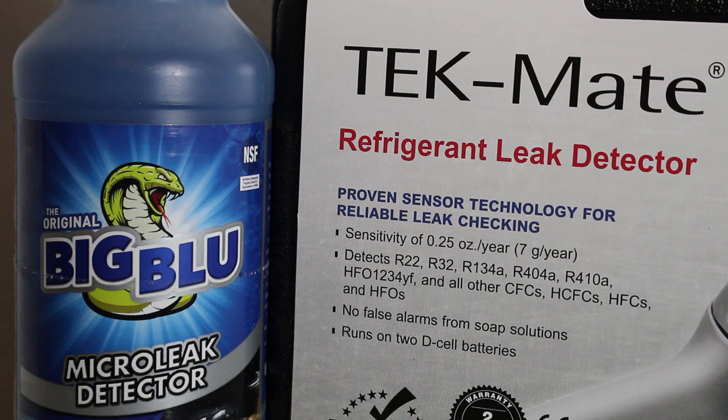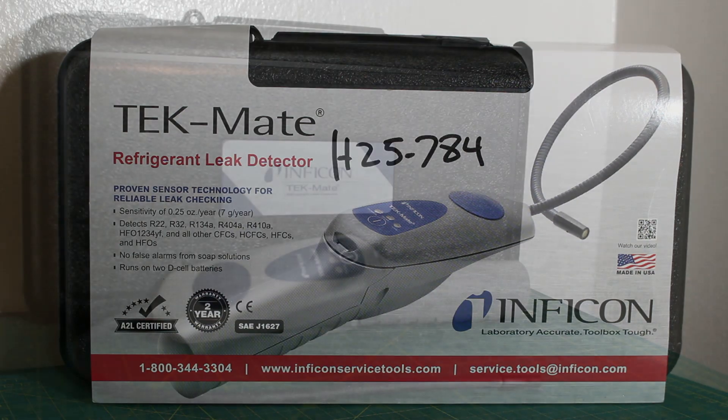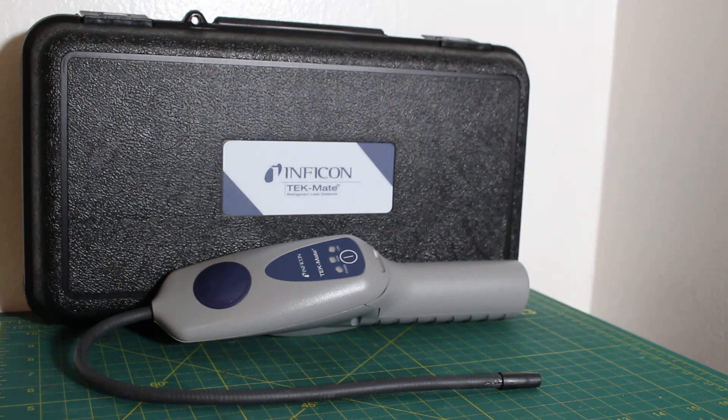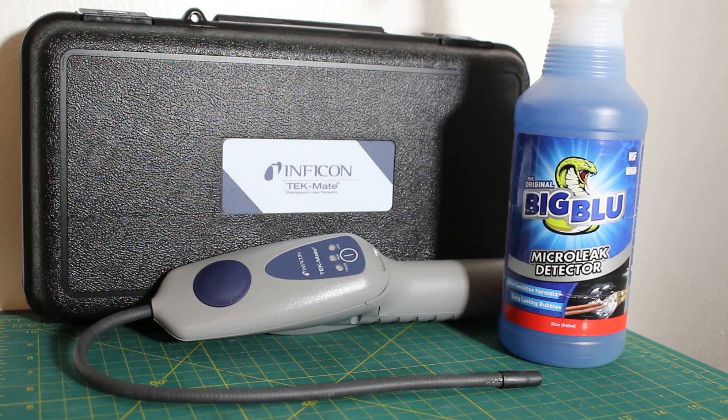The electronic refrigerant leak detection method is the most precise and efficient method to pinpoint a refrigerant leak. There are a few different technologies in this category, which include corona suppression, heated diode, infrared, and ultrasonic. The device will be pointed at a potential leak, and if refrigerant is present, this will trigger an audible alarm to identify the leak. Technicians typically use the electronic method, and once a leak is identified, they would use the soap and bubble method on top to confirm — not only hearing the leak, but seeing it as well.